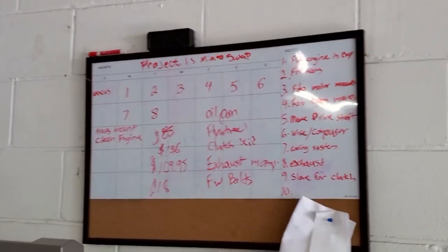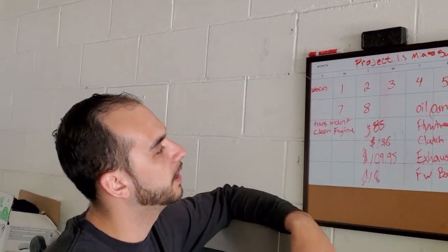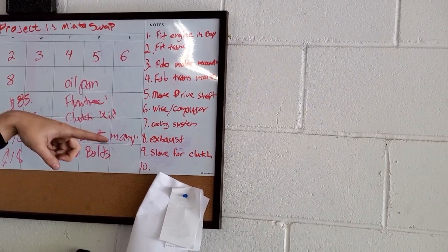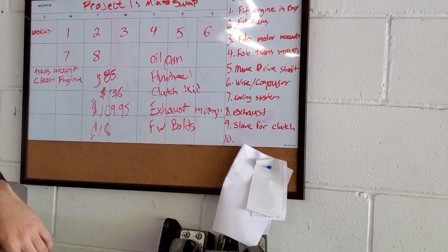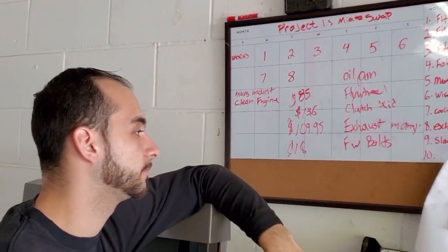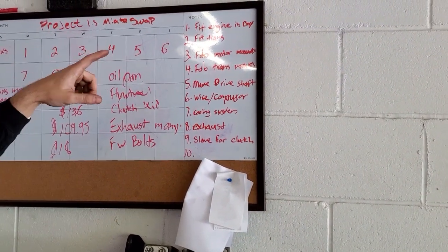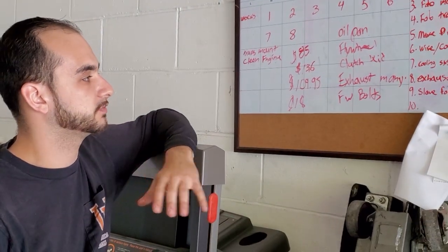Here's our plan of attack — there's a few things that have to go down for us to make this happen. First, we've got to fit the engine in the bay, fit the transmission, fabricate the motor mounts and trans mounts, wire in the computer, set up the cooling system, exhaust, and the slave for the clutch. We also have to figure out the differential — we haven't decided if we'll keep the Miata diff for now and expand to the 8.8 later. The main goal right now is to get the engine and transmission fit and finish all the fabrication work on the subframe and transmission mount.